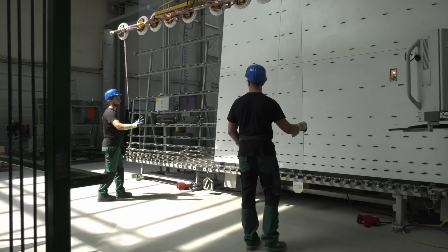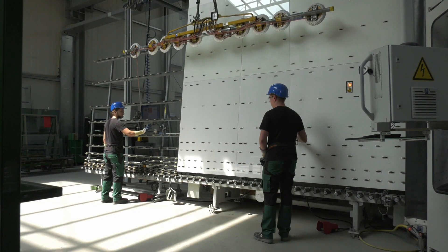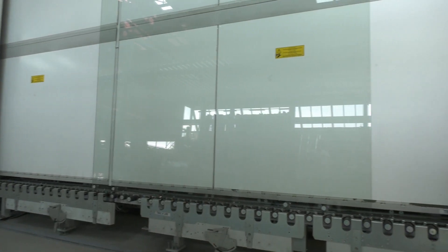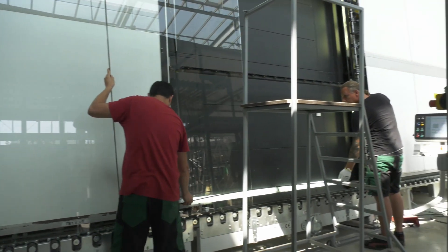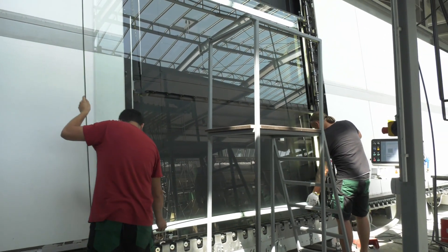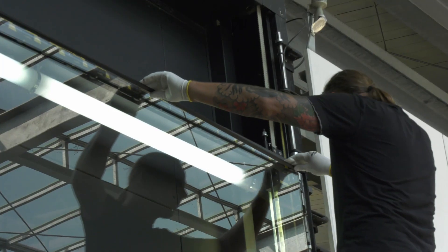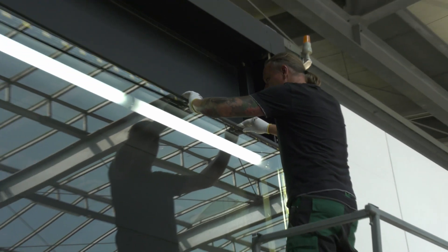The second pane of glass enters the machine to wash and dry. The second spacer frame is mounted, aligned at an equal distance from the edge of the glass, and pressed onto the pane of glass.